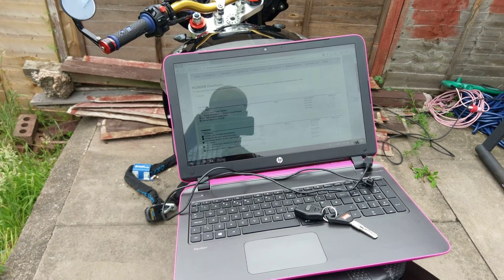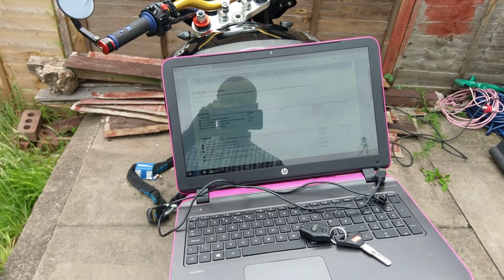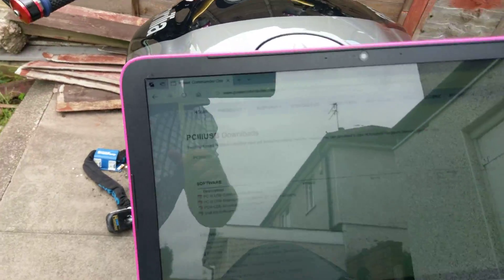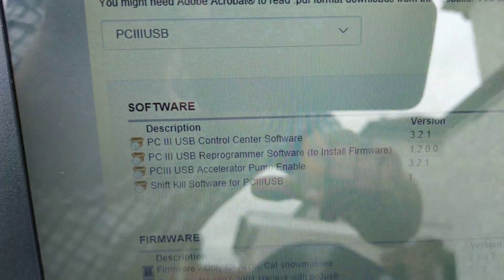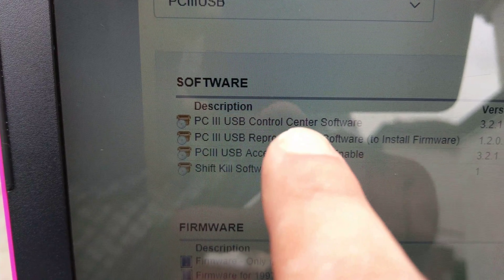In this video I want to do a quick video about setting the TPS on your Power Commander, which is like your throttle position sensor. The first thing you need to do — I'll put a link in the video — is you need to download this USB Control Center software.